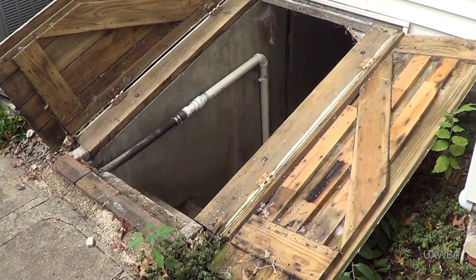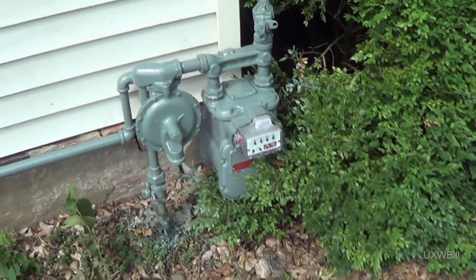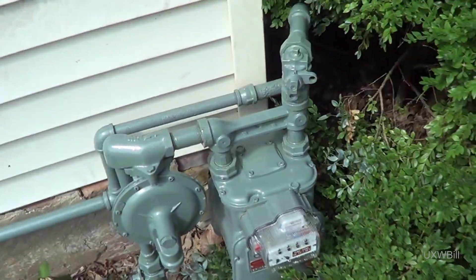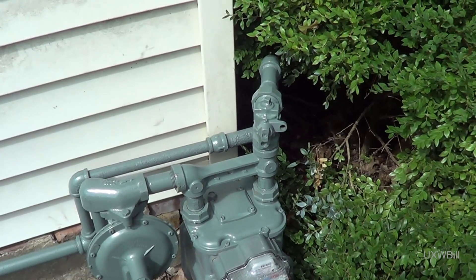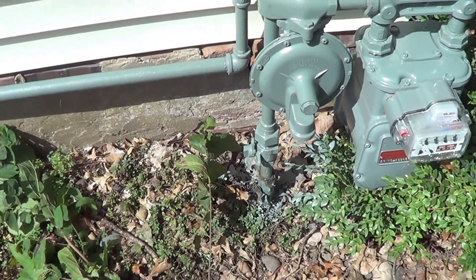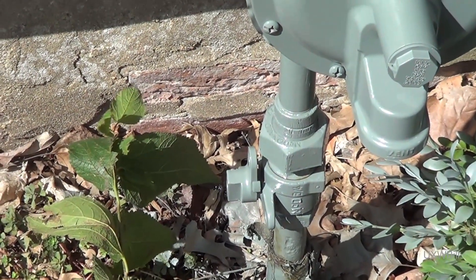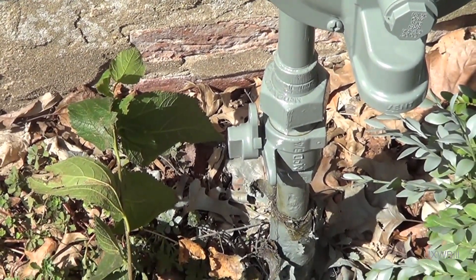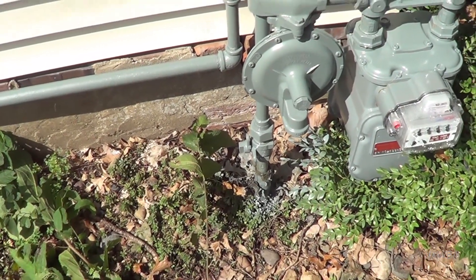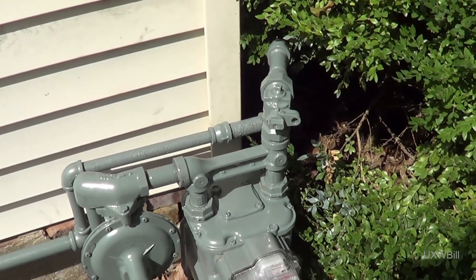I'll also demonstrate that it is in fact getting power and should open when commanded to do so. With a nod to safety, since we're going to have the gas line open and they gave me this really nice serviceman-friendly shutoff, we might as well go ahead and use that before we get started. On older gas meters there tends to be just one shutoff valve, and although I've seen people do this and I've been guilty of it myself, that valve on the inlet side of the meter is for gas company personnel to operate only. On these newer installations they're putting a second valve in place intended for service technicians and mere mortals to work with.